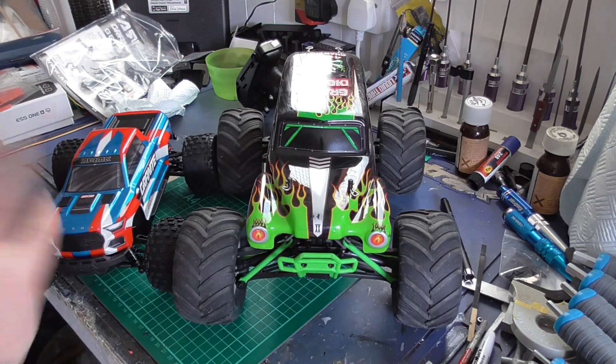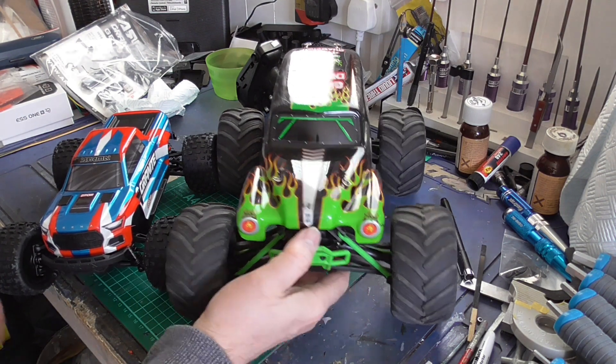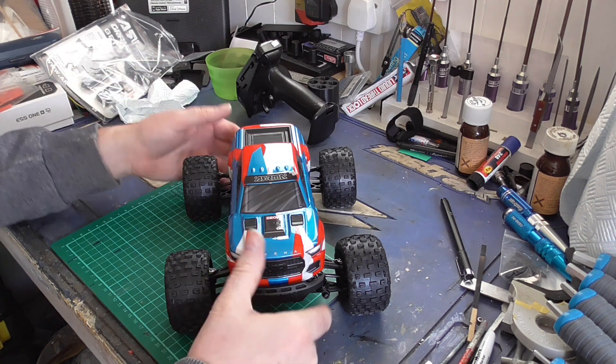The Grave Digger — it's a bit big for the backpack but it drives really nice. Being four wheel drive just changes how well it performs because it is so sturdy. And that brings us back to the Granite Grom — it's just right for the backpack and that's what we'll be taking out.